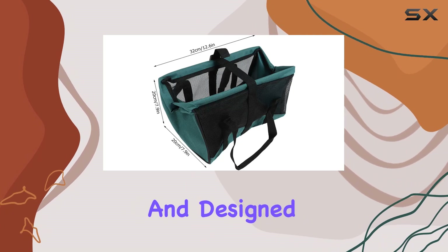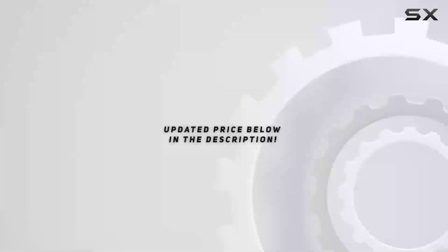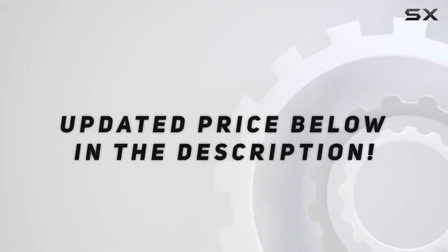Practical, durable, and designed with convenience in mind, it's a must-have for any gardening enthusiast. Check out the video description for the updated price, and thank you for watching this video.